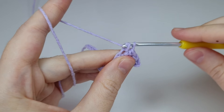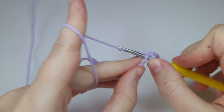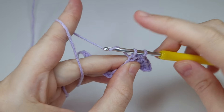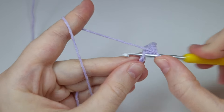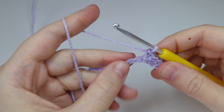Pull up a loop, yarn over, pull through two loops. The difference is only here on this step — it's yarn under, then yarn over pull through both loops. Continue with the same steps to the end of the row.